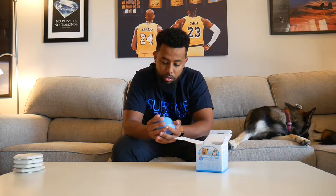Here's the interactive ball — I'll go ahead and open it and set it up. Here's the ball; it's a pretty solid size. I would say it's mainly for a dog, but a grown cat could probably play with it too.